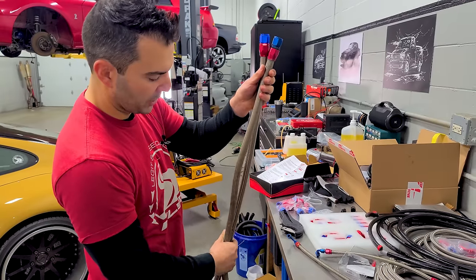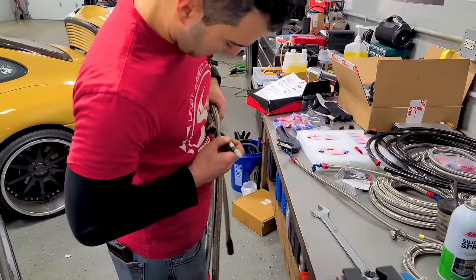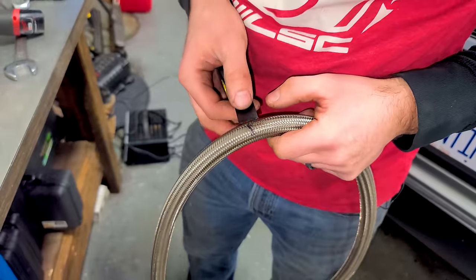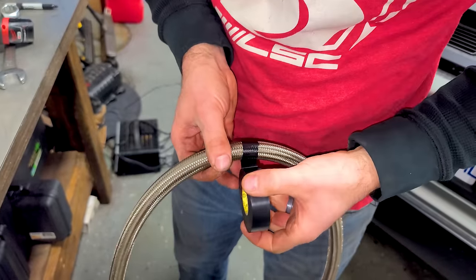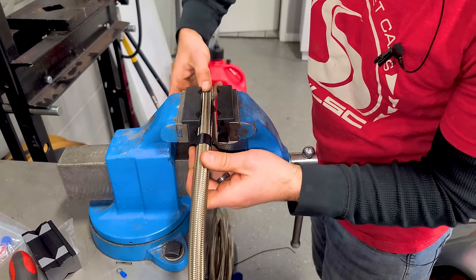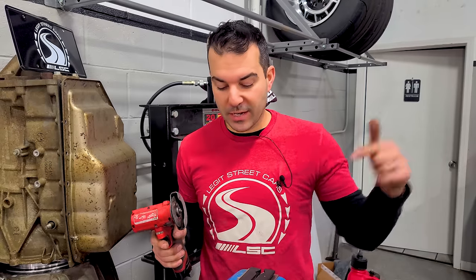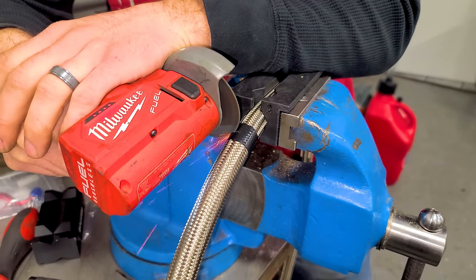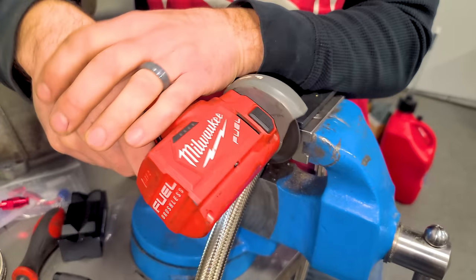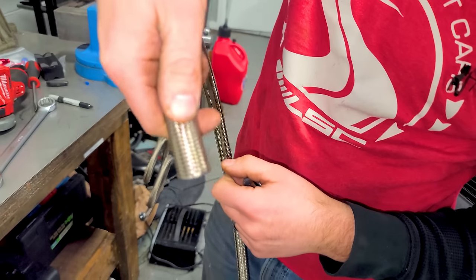I like to get the fitting on first if you're matching an existing line to replicate it so you know exactly how long it's going to be. Before we cut, we put some black electrical tape right in the center to hold the steel braid so it doesn't fray out. There are a few different ways to cut a stainless steel line — I like a cutoff wheel. When we take the tape off, there's no fraying whatsoever.